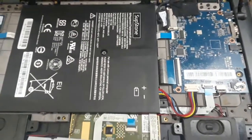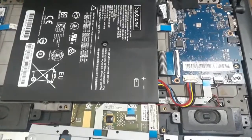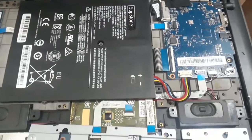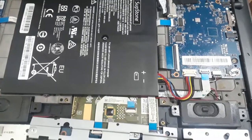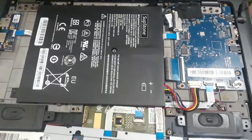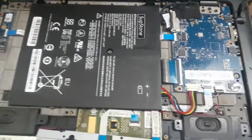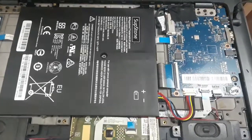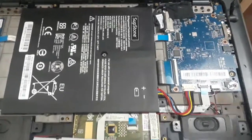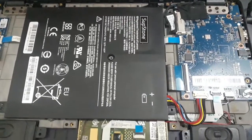That is how you replace the battery on the Lenovo IdeaPad 100S. This tutorial will also work for the 110S and 130S because they have similar internal architecture — only the battery is different. Hope you liked this video. Smash that like button if you found it useful and subscribe for more technology news and reviews. Bye!